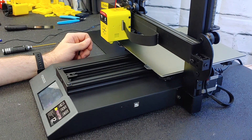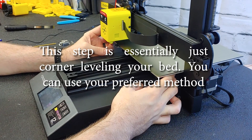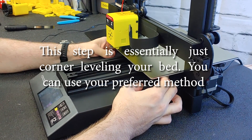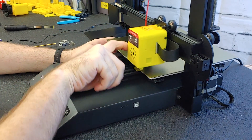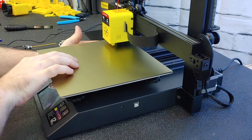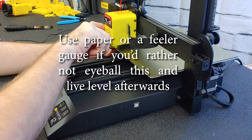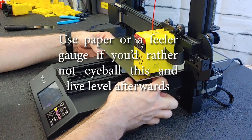Starting with the front left corner, loosen the bed adjuster, then move to the next corner, and the next, and your final corner. Just go ahead and do a lap to make sure that your offsets — or your spacing — are good.